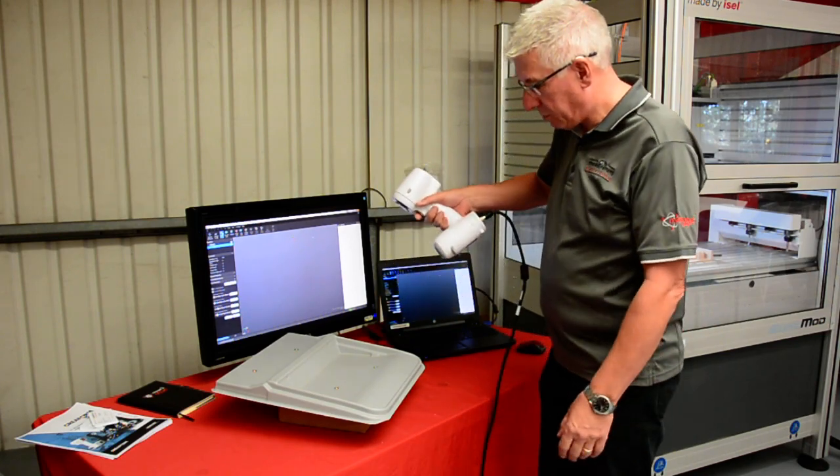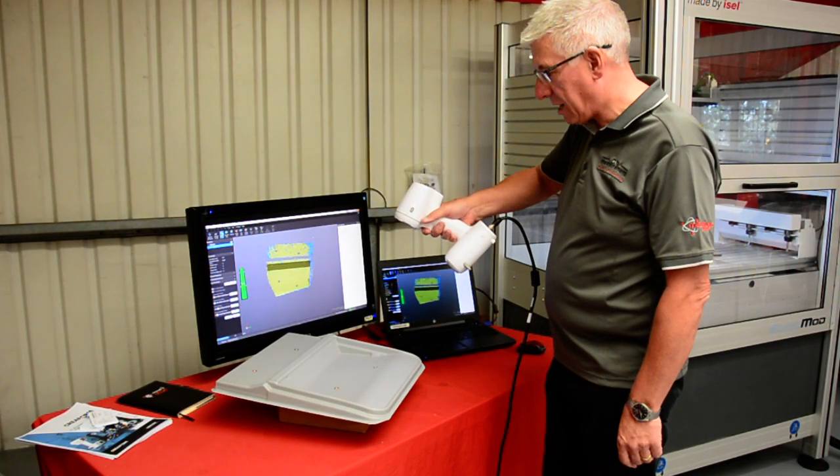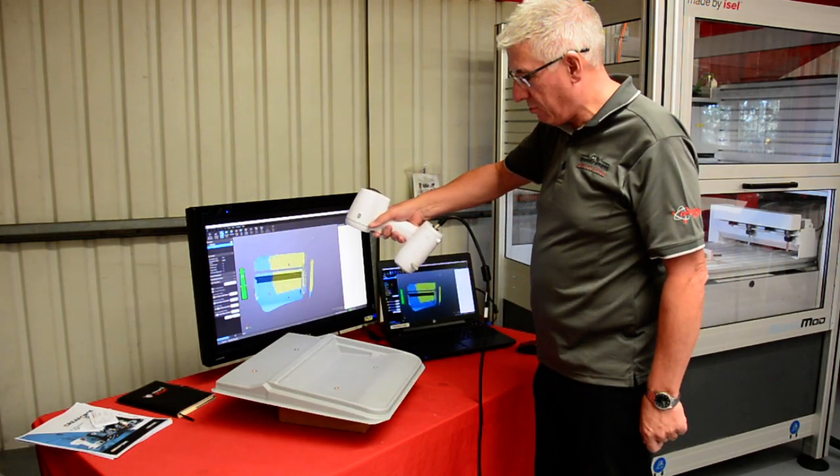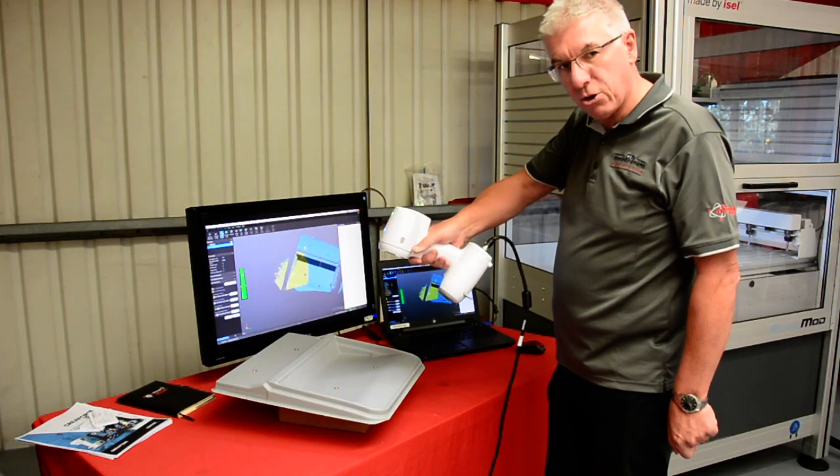Literally all we need to do is pull the trigger, and we can see now that it's scanning the surface. You can see on the screen the surface appearing as I move the scanner across the surface — it's picking up that.